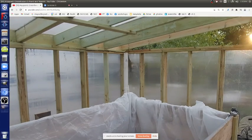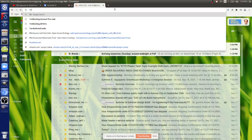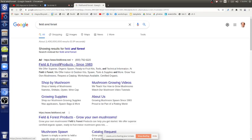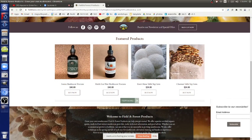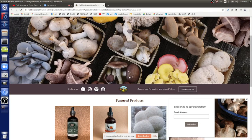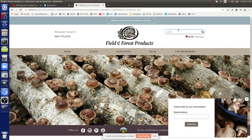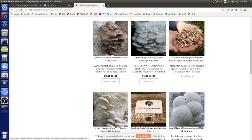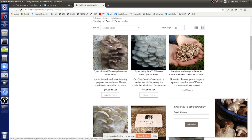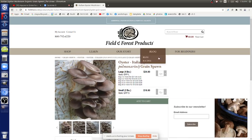Where do you get spawn? Field and Forest - since 1983. That's where we got the grain spawn. Look there for grain spawn and you can get all kinds of varieties. The one that's very easy to grow is oyster mushroom - that's what we're doing. It grows very well in straw, and we got wheat straw. You can get a bag of it for like $24 for four pounds. These are all the different oyster varieties - yellow, pink, and others. They grow well on straw or grain spawn.